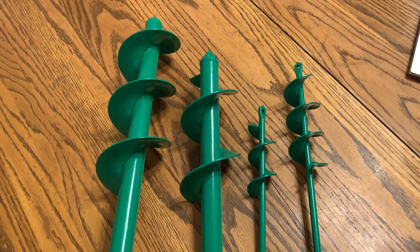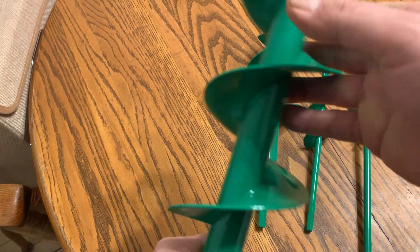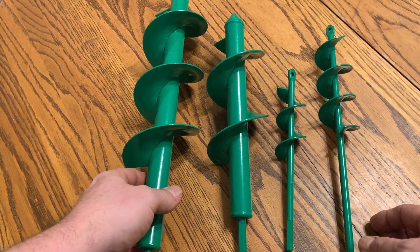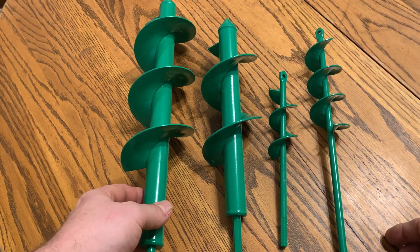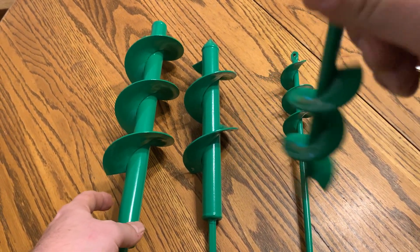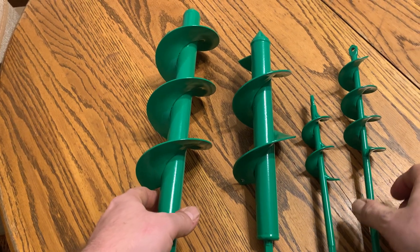Hey there, today we're taking a look at the auger drill bits for planting. You get a four pack here, they're made out of strong metal, good for digging in your garden, planting bulbs and seedlings. You can also use these smaller ones for putting in tent stakes — you can drill the tent stake hole first and then put your tent stake in. So there's a lot of different things you can do with these.